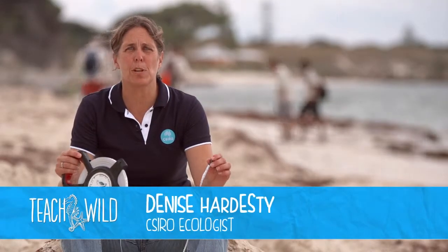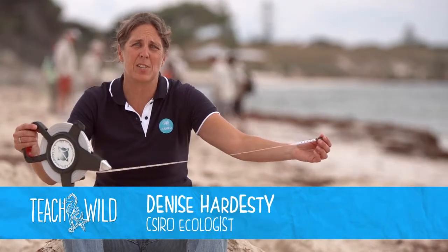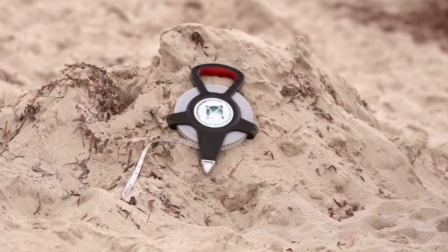These are the tools of the trade for the National Marine Debris Project. You need something to measure things with. This is a tape measure. If you don't have a tape measure, take a piece of string and mark it off in intervals. That's perfectly fine.